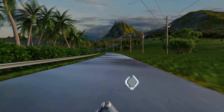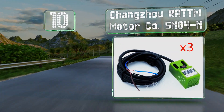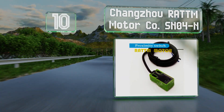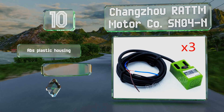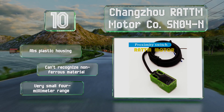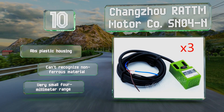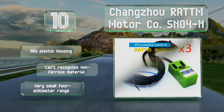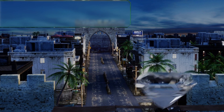Starting off our list at number 10, the Changzu RA-TTM Motor Company SN04-N uses a small magnetic field to detect inductive metals like steel or iron alloys. Note that for a safe installation, its three-wire lead cable needs to be terminated in a junction box that has to be purchased separately. It comes in an ABS plastic housing, however it can't recognize non-ferrous metal and it has a very small four millimeter range.